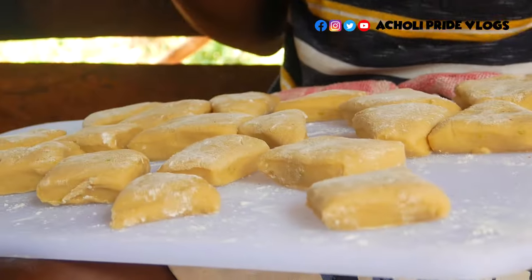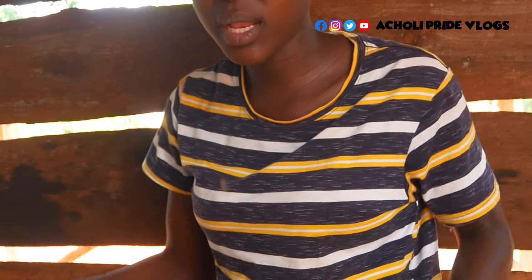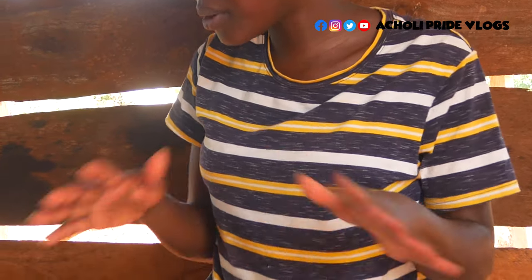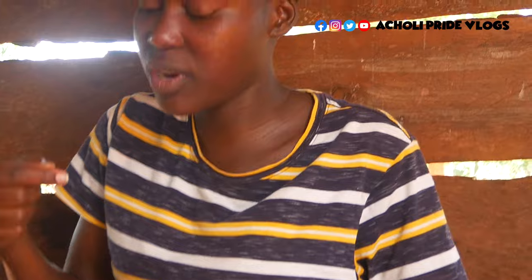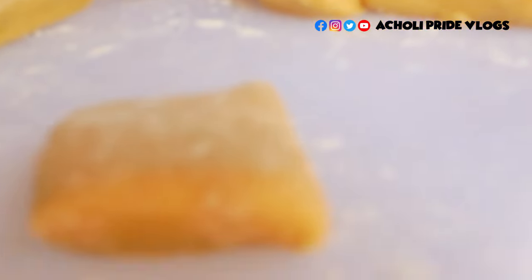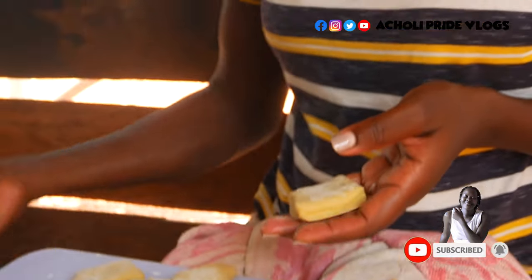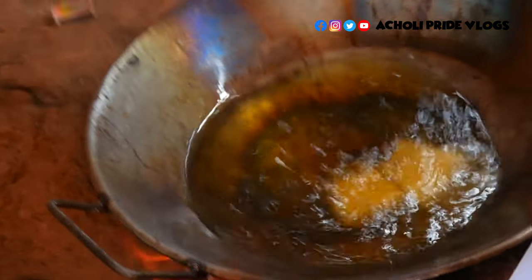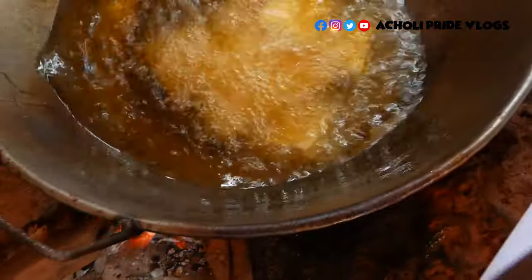One thing I need to make clear: personally I prefer to put these into the oil before the oil heats up to the maximum. When the oil is too hot it tends to get brown on the outside but the inside is not ready. I've noticed that when I add them while the oil is not very hot, by the time the oil heats up they will be getting ready along the way. Let me know how you manage yours.